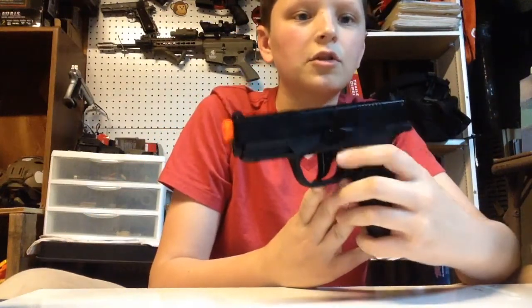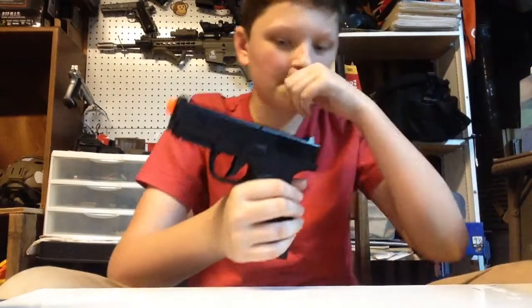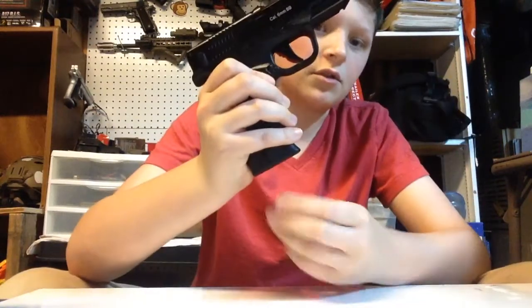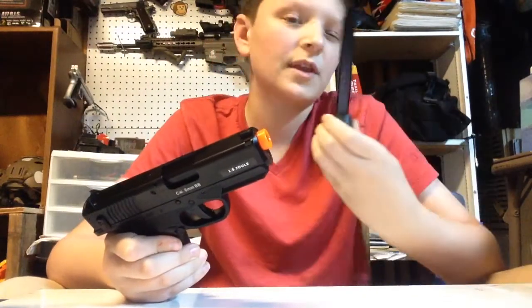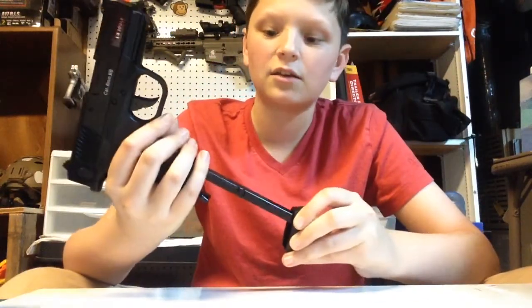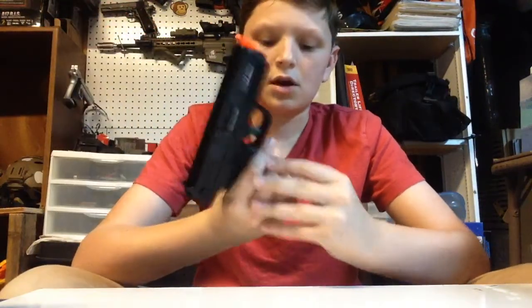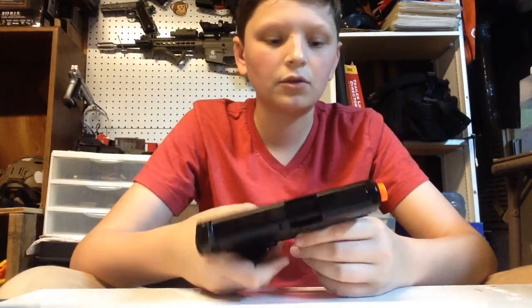Here's the slide release. And then here's the safety and fire modes — right now it's on safety, now it's on fire. I'll put that back on safety. Then here's the mag release. This is the mag — this is the one thing I don't like about it. I've never had an airsoft gun with a stick mag like this; I've always had regular-sized mags. It holds 15 rounds.